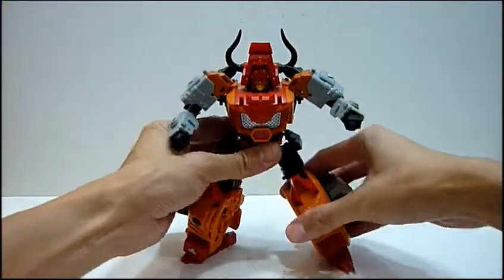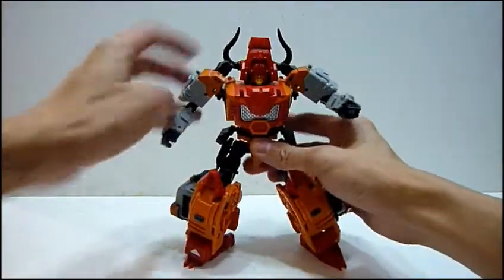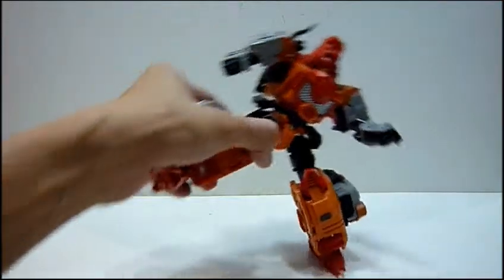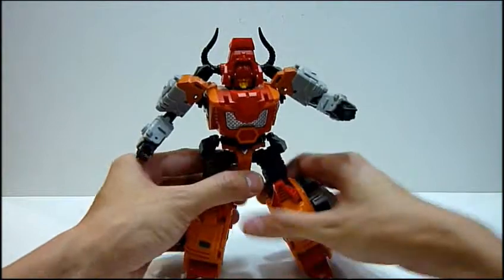He can even do a karate kick. I was featuring this toy yesterday — he can do a karate kick with very good balance. Very good management of the center of gravity of this toy.